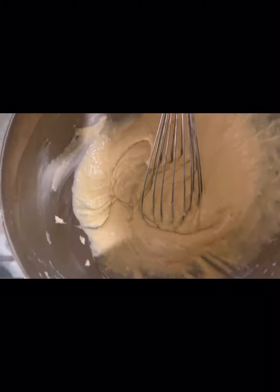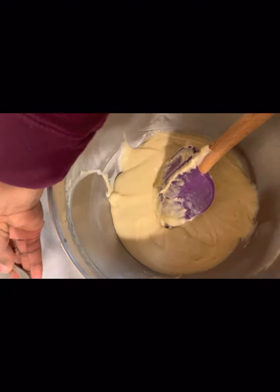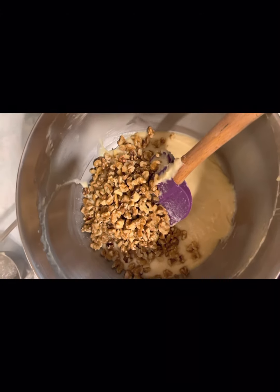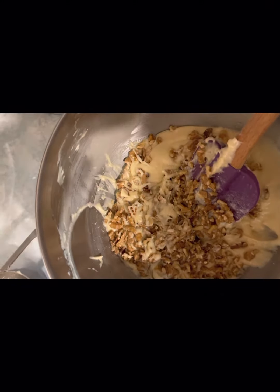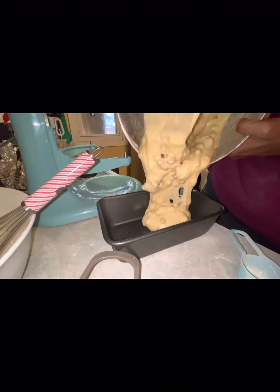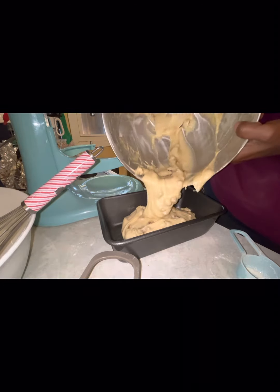After everything is mixed, you can put in your walnuts. After you mix in your walnuts, spray your bread pan and then pour in all your batter.